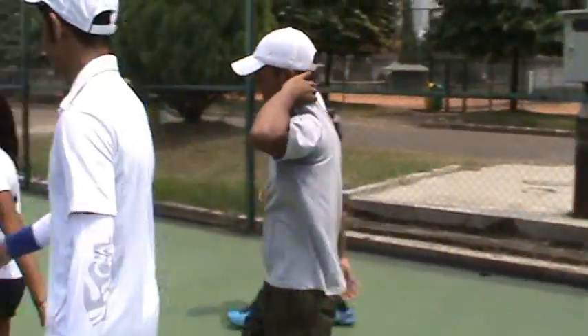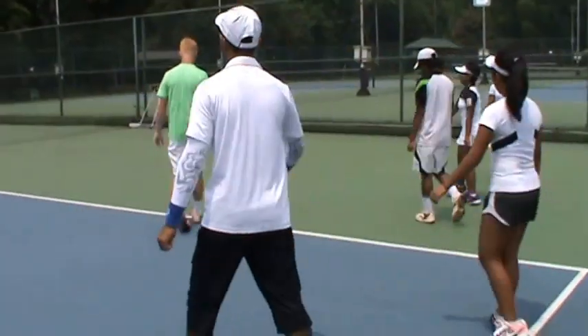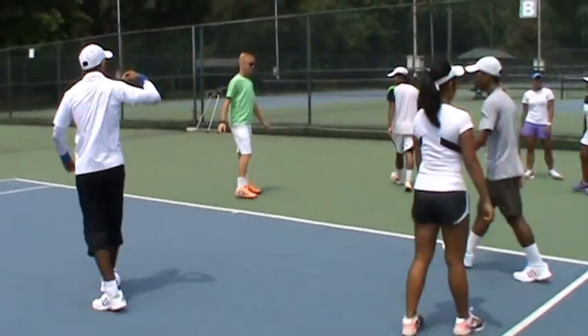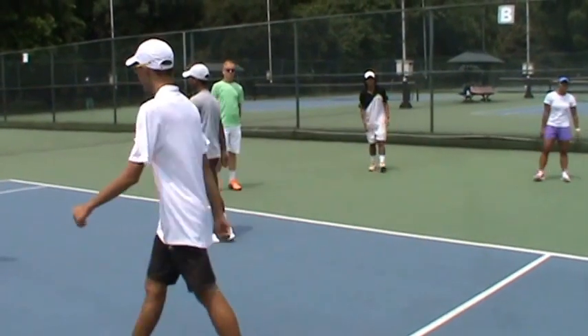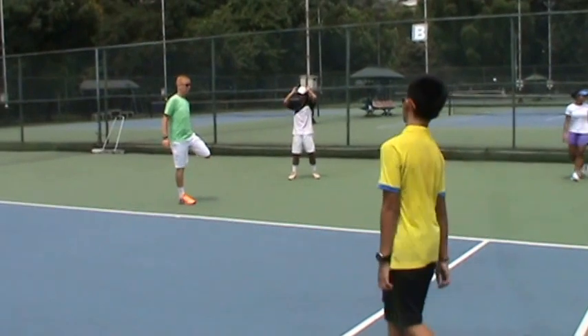Okay, make a big circle, everybody. Really big. We're going to do some stretch exercises to start, very simple — just grab one leg.